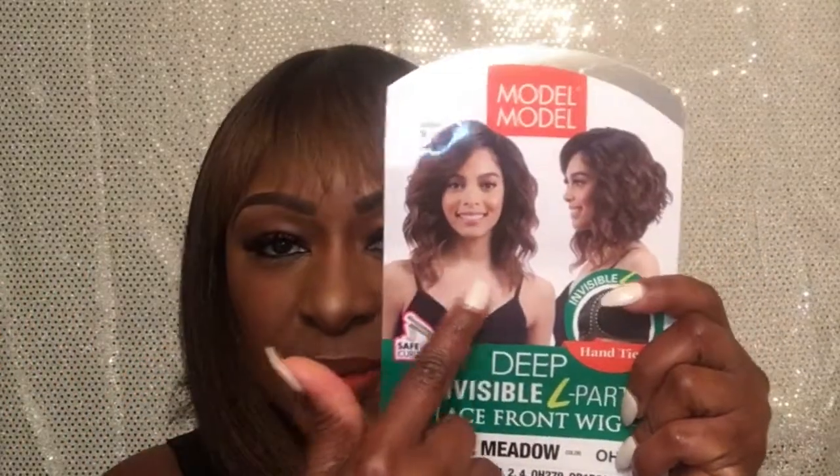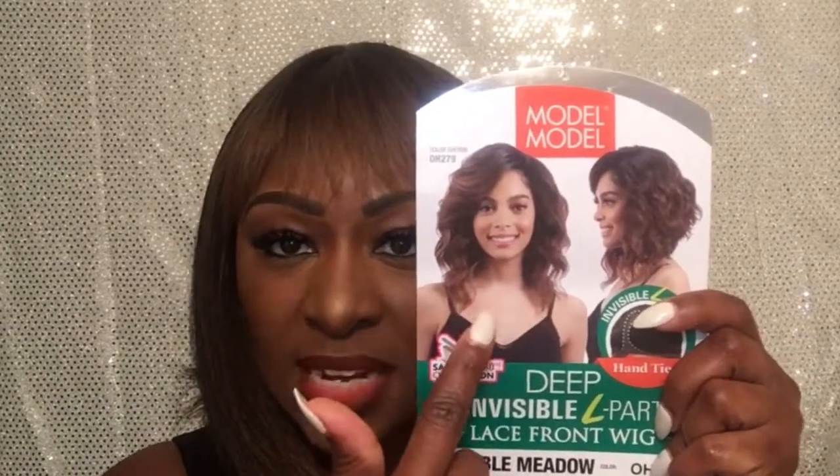What I like about the new wig is it kind of reminds me of Beyoncé's video 'Drunk in Love' when she had that short curly blondish wig. It's an asymmetrical cut — really long at the sides, about 10 inches, and in the back about 8 inches. Really cute! I'm going to put this on so you can see. Stay tuned!